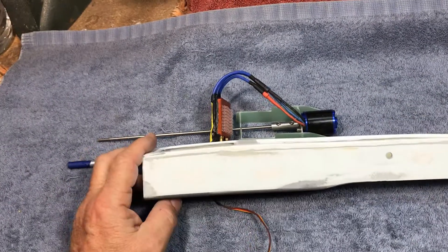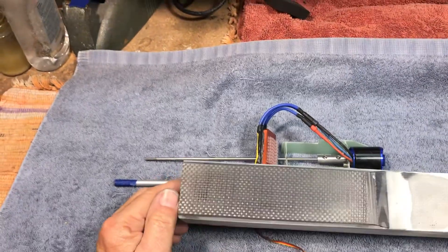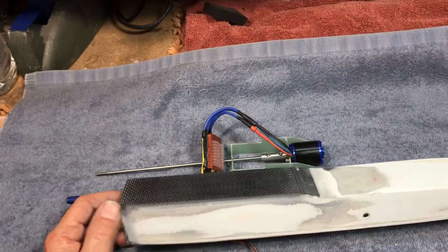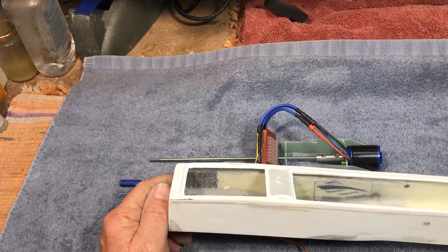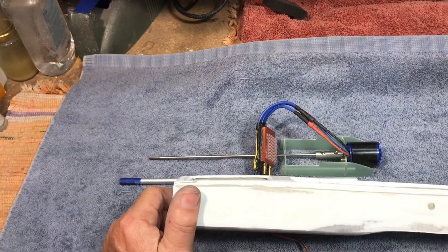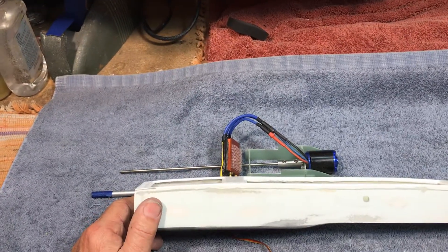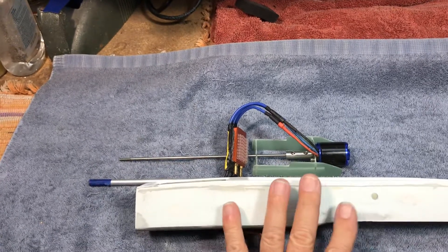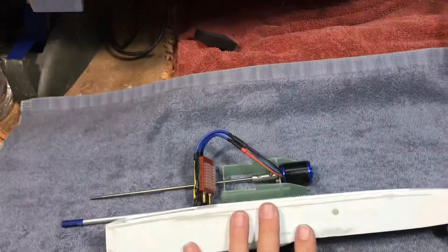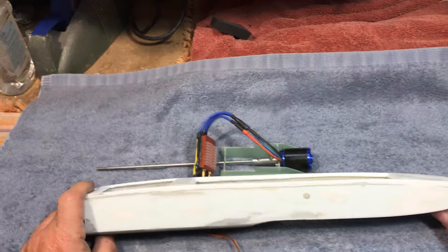Hello YouTubers and welcome to Dr. Jett's very first instructional video. First off, I want to give a big shout out to Big B over at IroncladRC. He was instrumental in developing some ideas towards building this boat, and we're going to take that to another level here in my videos.